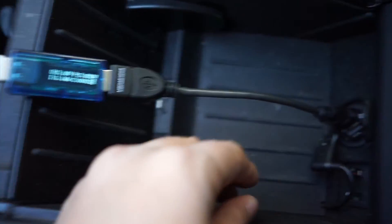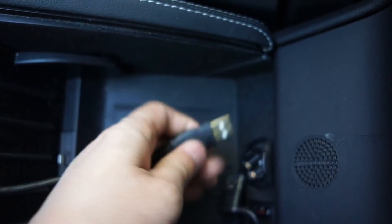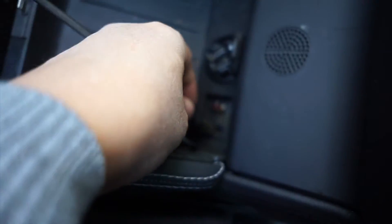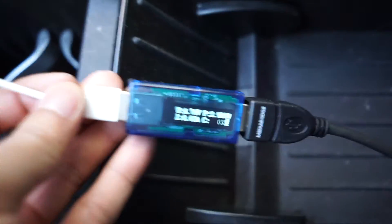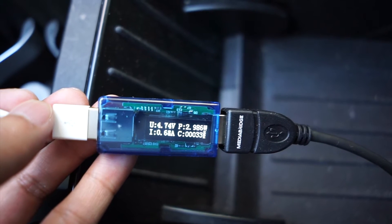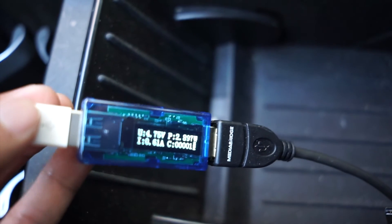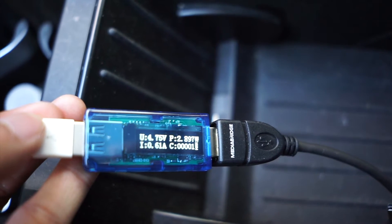So let's plug it back into the Tesla port and see what it comes up with. Yeah — barely three watts.